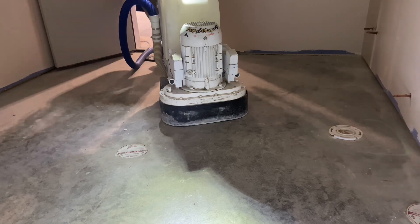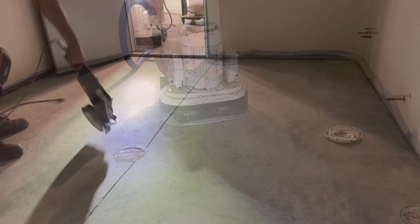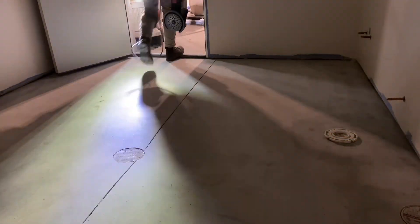And that's about it — an hour's work to profile 100 square feet to a CSP-2.